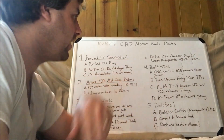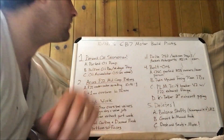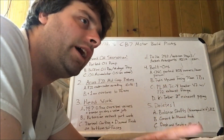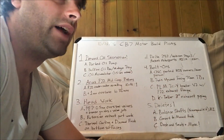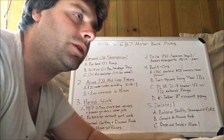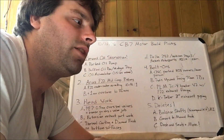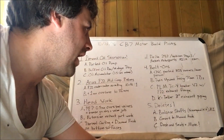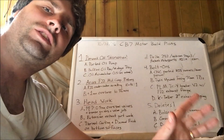Then we go to bolt-ons. We've got a CNC-ported H23 runner idea. There's this company called Bad Guys Worldwide down in Anaheim — they do great work, and I'm going to have them do quite a bit of this work. They have a CNC machine and they port out the runners in the lower plenum of the H23 manifold, and the pictures I've seen look fantastic.